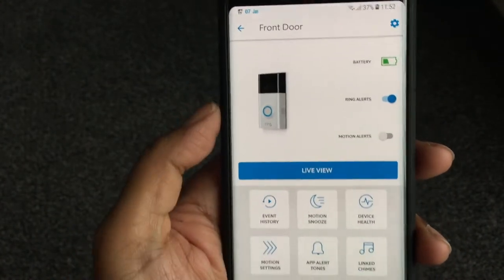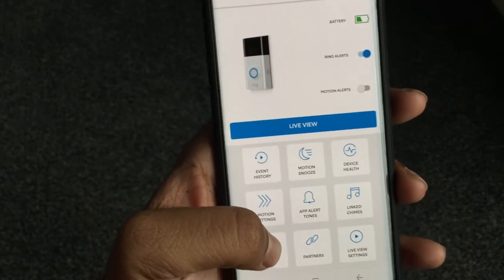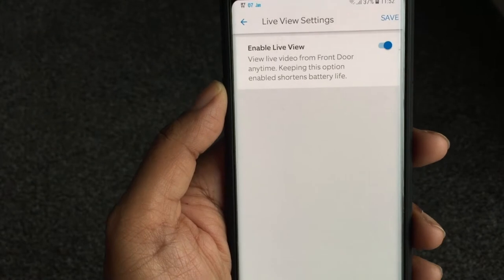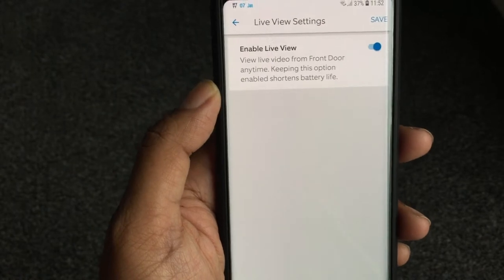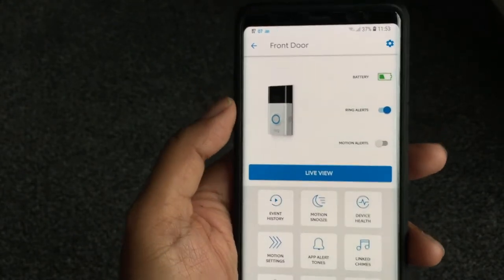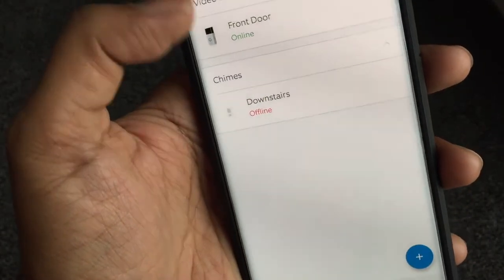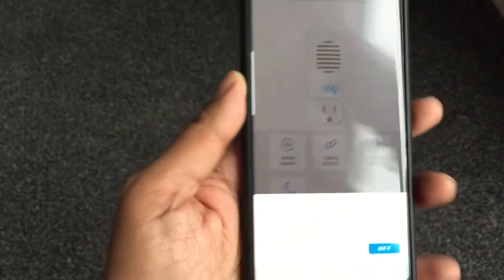Linked chimes — the chime is linked so it only rings when the doorbell actually rings. Shared users: right now I'm the only user, but you can add a partner so they also have access to the Ring app and install it on their phone. Live view settings: if you want to save more battery power you can turn off ad-hoc live view. Right now I've got it enabled. The chime appears to have lost its Wi-Fi signal, so I reconnected it.